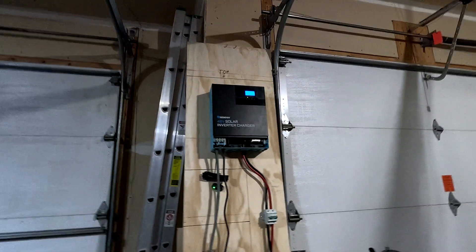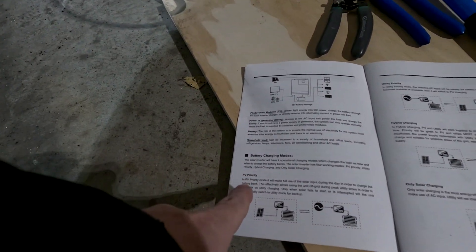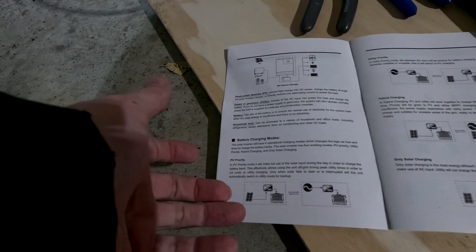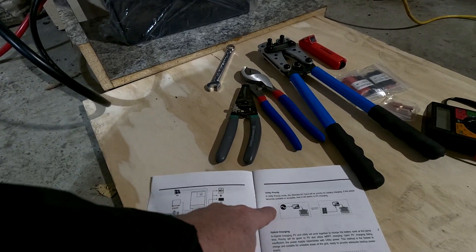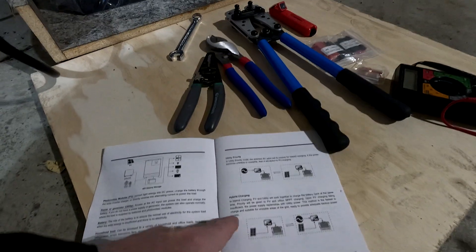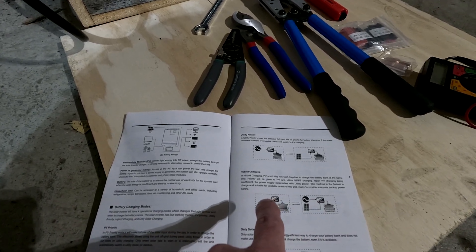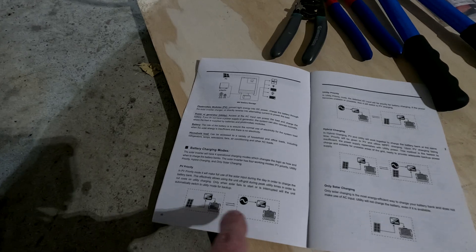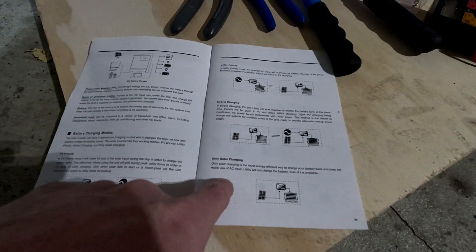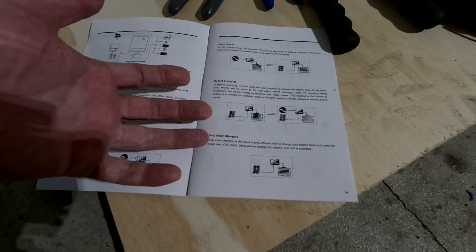The other thing I kind of like about this is it can be put into different modes. It's got a PV priority where it will only use solar power to do everything unless the solar power gets too low and then it'll switch to utility. There's a utility priority where it always uses utility unless the utility gets bad, then it'll switch to solar energy. Then there's a hybrid, which is kind of similar to PV priority but it'll use both systems to charge at the same time, whereas PV priority means it'll always try to use solar as much as it can first. And then there's the solar-only charging mode, which is how we will set it up once we get it out in the field in the tiny house where we don't have any utility power.